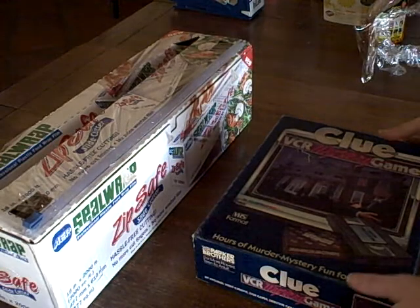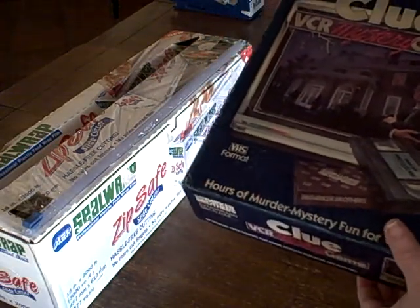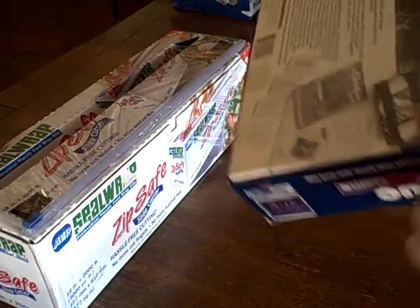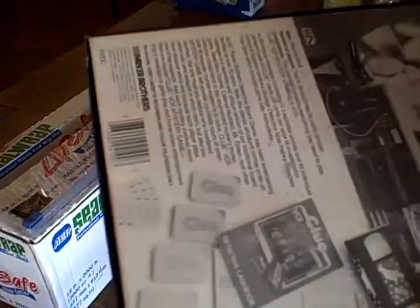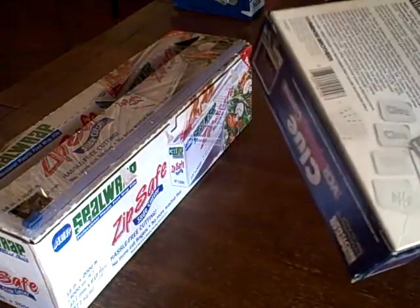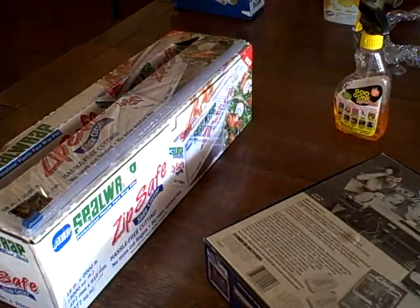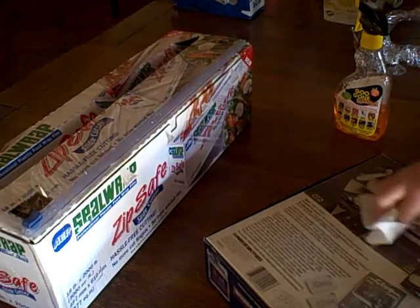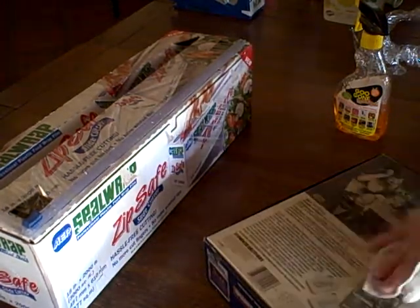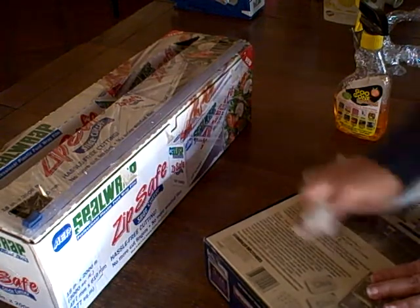I'll show you how I shrink wrap my collectible toys or collectible games that I send into Amazon, so that I'm not taping them and damaging them. There's a little residue right here from the tape. I use some Goo Gone to get that off — spread a little on there and rub a little bit. And that's pretty good.